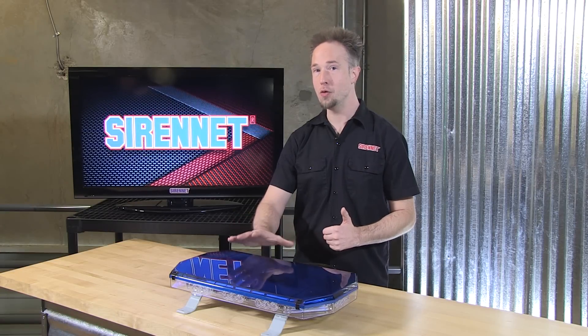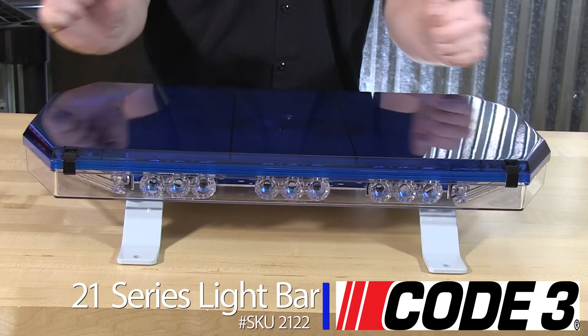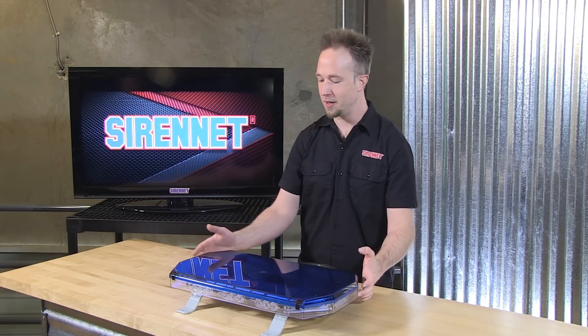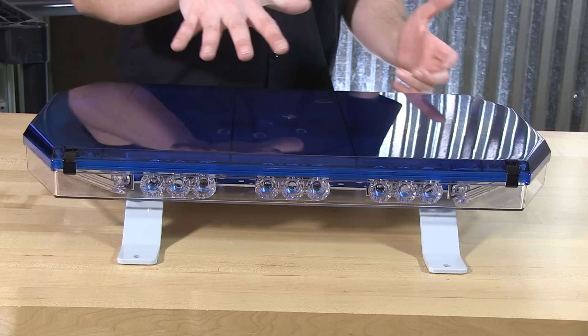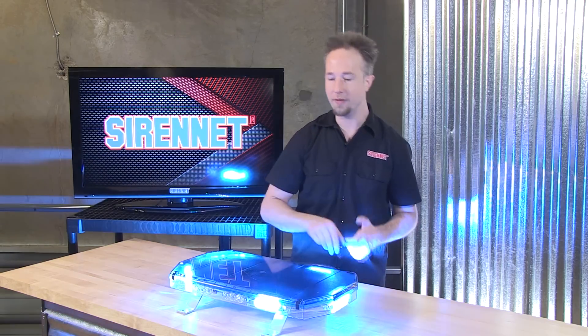What I have here is Code 3's 21TR series light bar in the 22-inch length, so I'm going to refer to this as a mini bar — there are longer sizes available. This is in blue, 360 degrees of output, with a clear lower section and a blue color-match polycarbonate top with a black clip-on set. This is destined for life atop a UTV going to an off-road park.